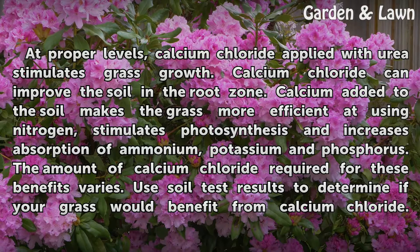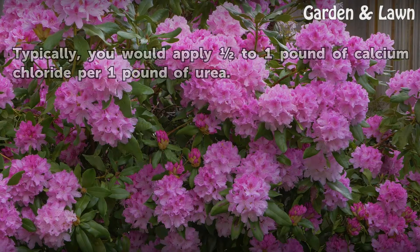Use soil test results to determine if your grass would benefit from calcium chloride. Typically, you would apply one pound of calcium chloride for one pound of urea.